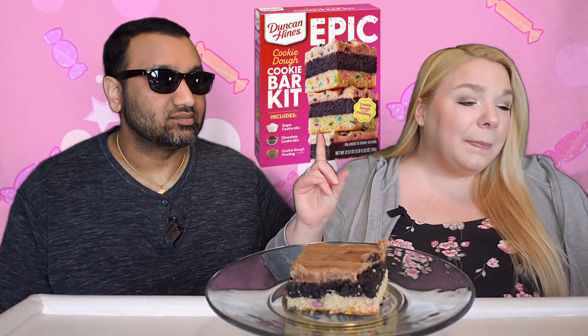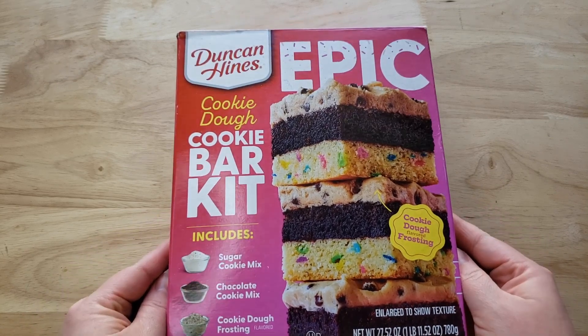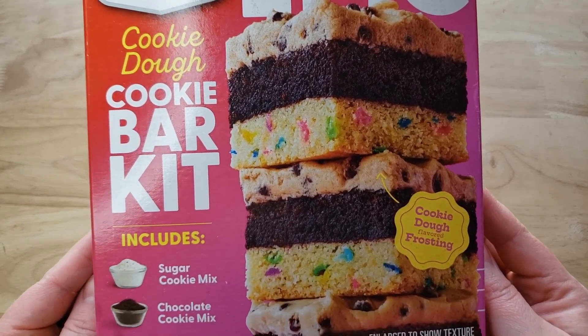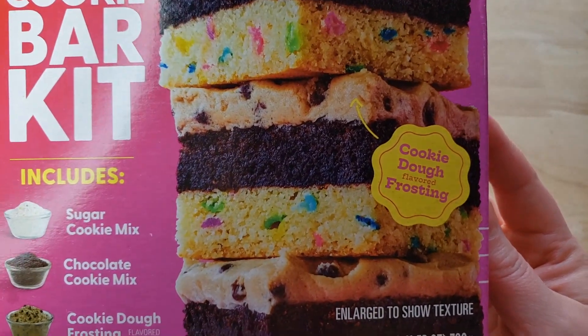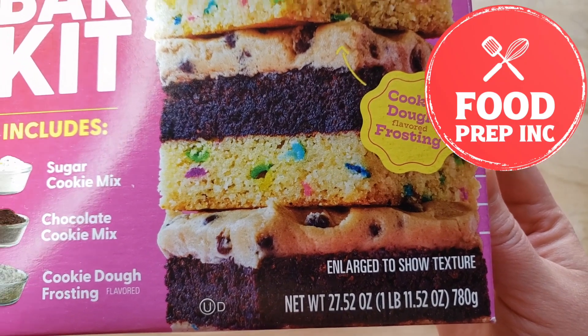We have an epic review. This is a mashup of a few different things. So we picked this up at Walmart — it is the Duncan Hines Epic Cookie Dough Cookie Bar Kit, including sugar cookie mix, chocolate cookie mix, and cookie dough frosting. It has a lot of things going on here. If you guys would like to know how to make this, definitely check out our other channel, Food Prep Inc., where I walk you through the steps.